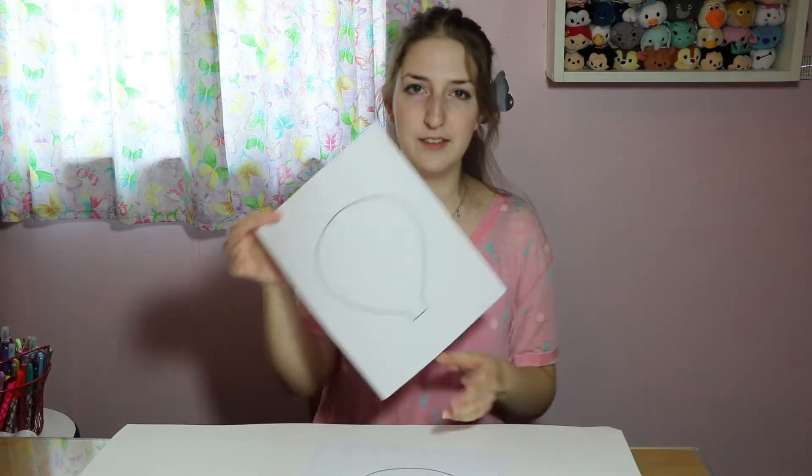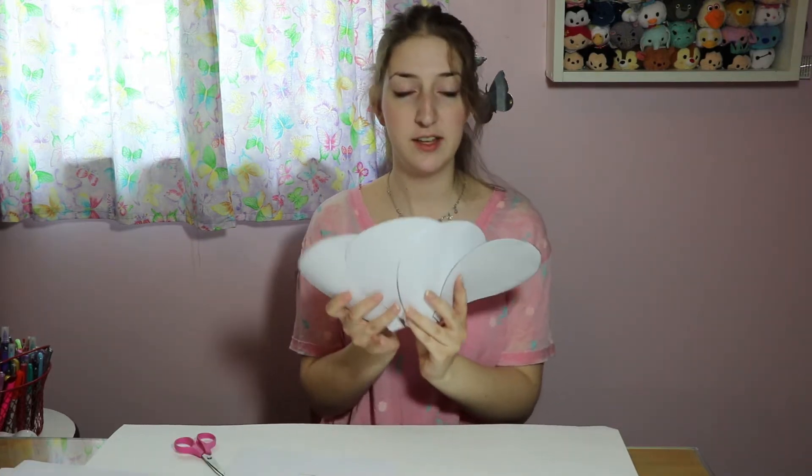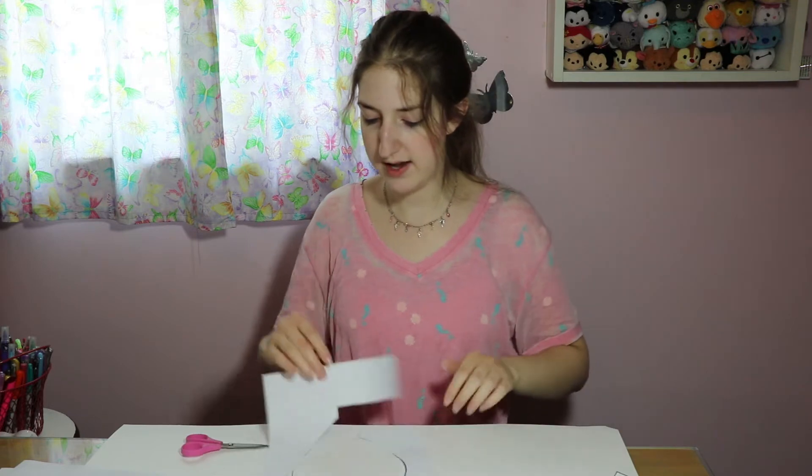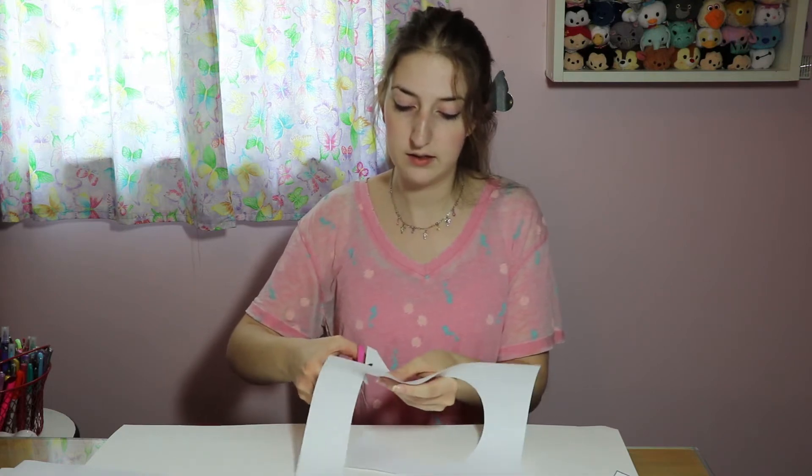First, we're going to take our hot air balloon pages and we're going to cut them out, but save the scraps. I have all my balloons cut out, and with one of the extras that I have, I'm going to cut a rectangle out to make a 3D basket.